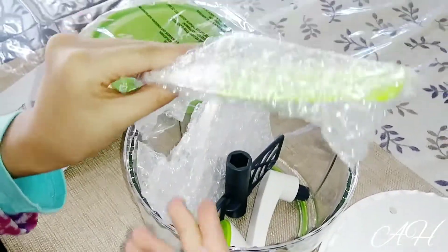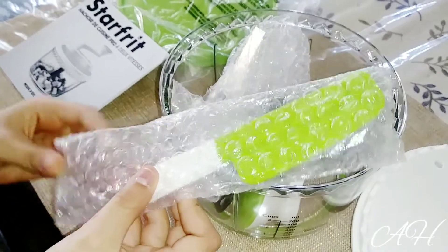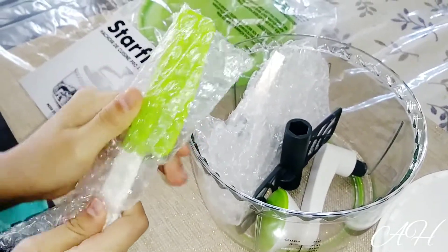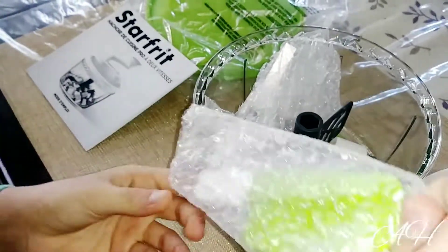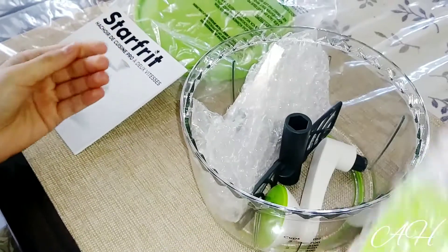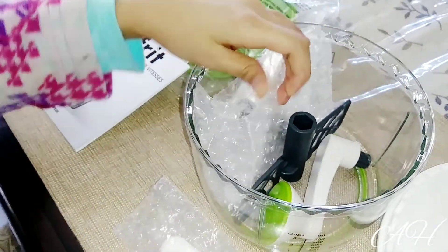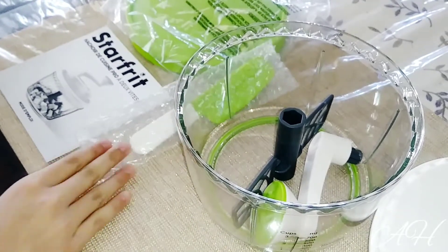I found this cute little spatula inside, which is so cute and small. Let's just put this down for now and move on to the next thing.